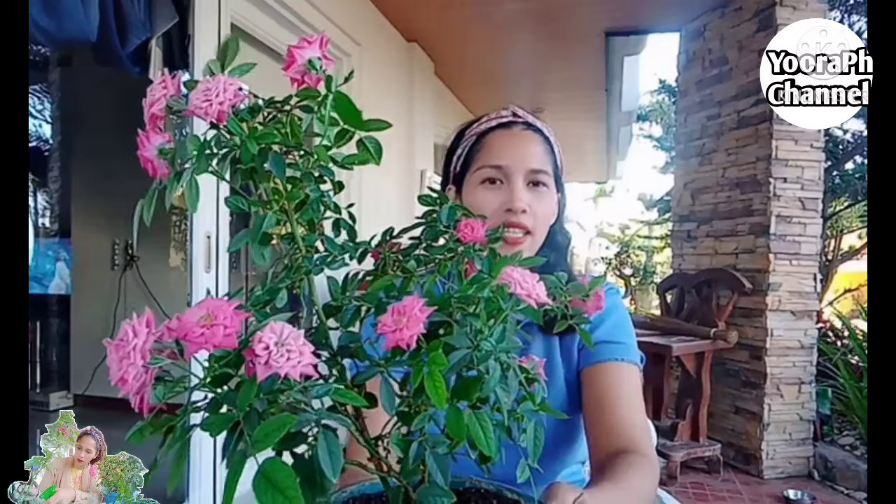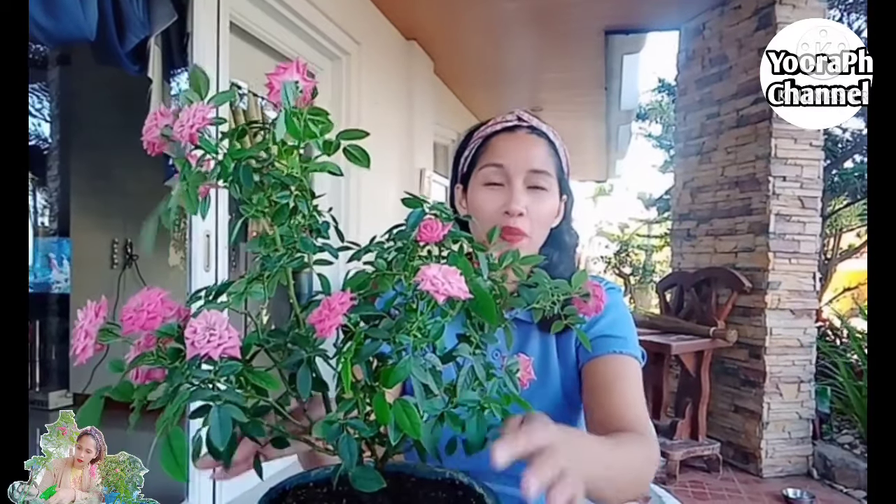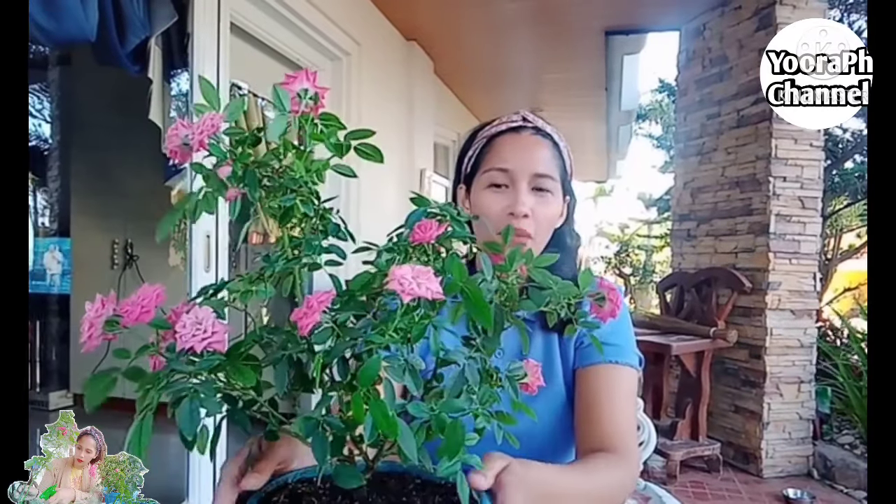Kung napansin nyo, ang dami ng bulaklak ng aking rose. Binili ko ito last year, 100 pesos lang ang bili ko nito. Maliit pa lang noon. Ngayon malaki-laki na at malago na yung bulaklak. Napakita ko na din ito sa vlog ko dati.